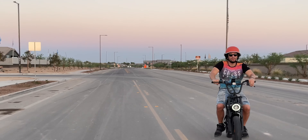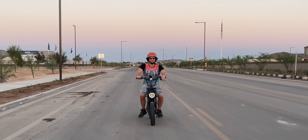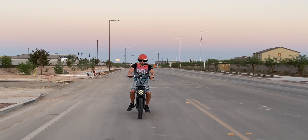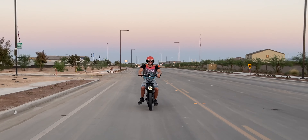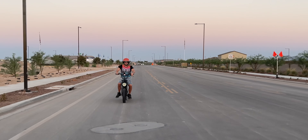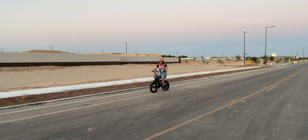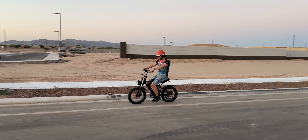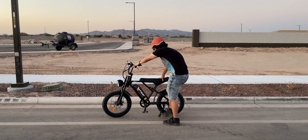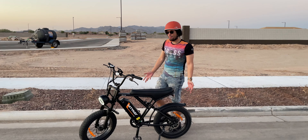I'm going through some pretty soft sand and dirt right now and it's actually getting great traction — riding very nicely, very impressive. This definitely feels like a motorcycle. It is a motorcycle, but it definitely feels like one too. Coming on back, slow stop — very nice.